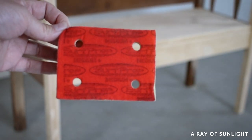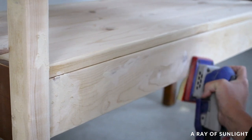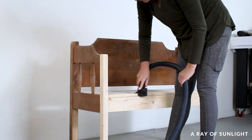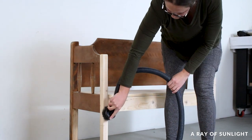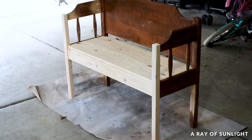So I filled those in with plastic wood filler and waited for it to dry. Then I sanded the wood filler down flush with a medium grit foam pad so I could easily sand the curved edges on the posts. I removed all of the dust with a vacuum and brush attachment.